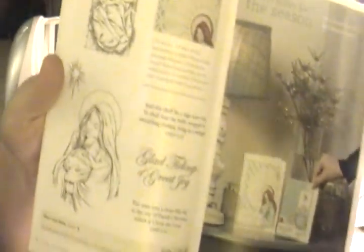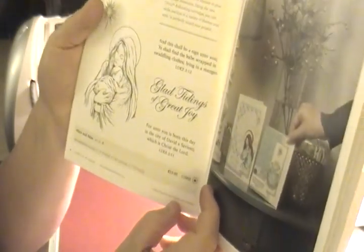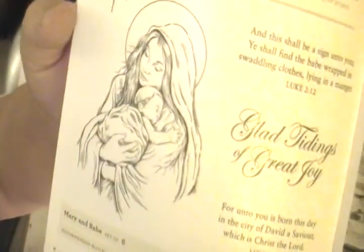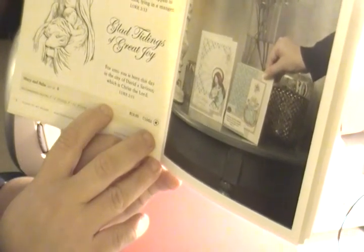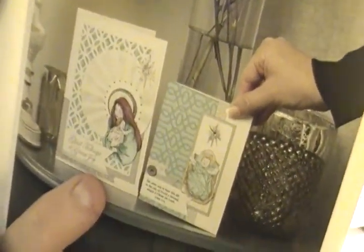We also have a beautiful stamp set especially if you like to use our markers — Mary and Baby. It's a C-sized stamp set of six stamps at $13.95 with a star. It features a beautiful picture of Mary and baby Jesus in his manger. The sentiments say 'Glad tidings of great joy, for unto you was born this day in the city of David a Savior, which is Christ the Lord.' A perfect reflection of Christmas.